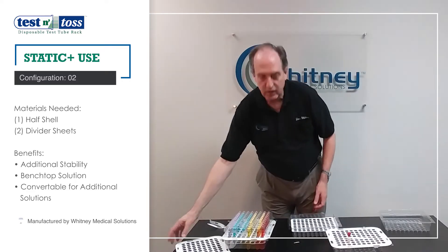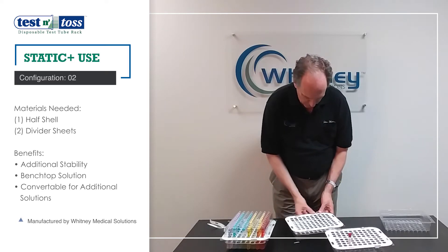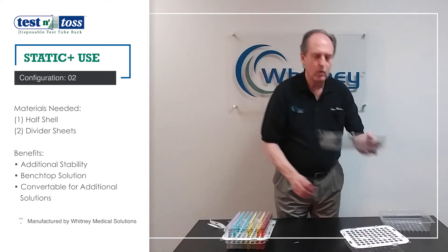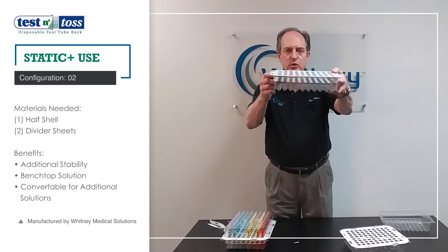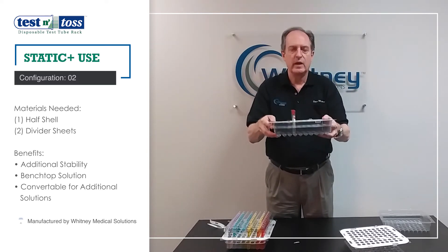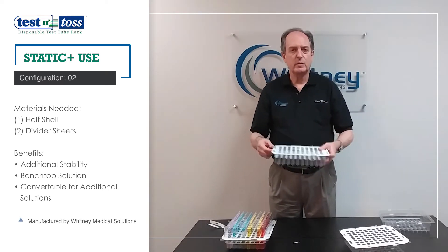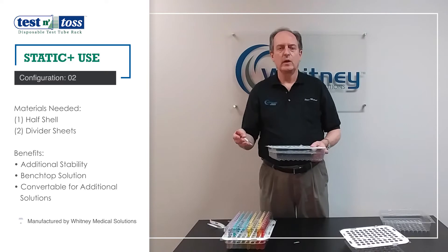Then you take the other regular divider and put it on top, creating a more stable holder for the tubes. You can see there are two layers now, and when you put this in, even if you jostle it around, it's not going anywhere. This is more useful if you need to transport it around your lab from one location to another.